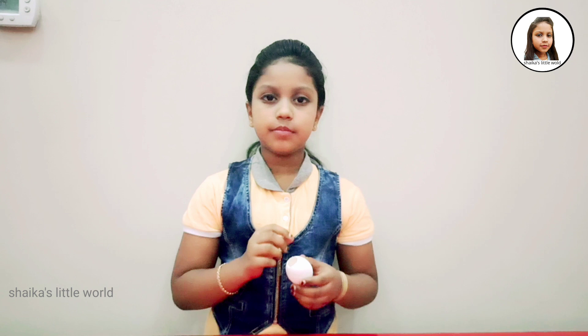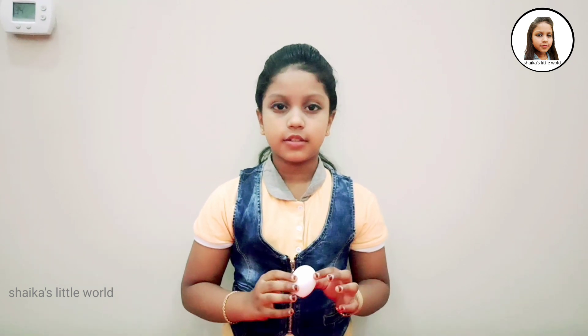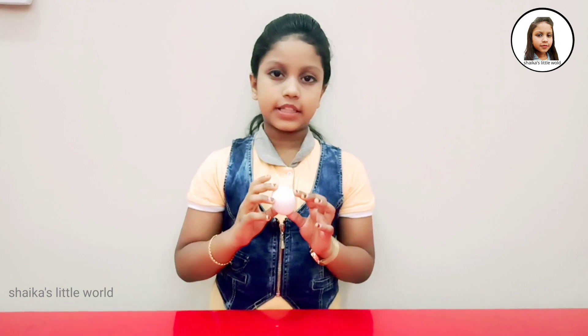Now I have a new craft item. We have a new craft item — this is our craft, and we have a craft study. Here is the new craft item.